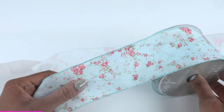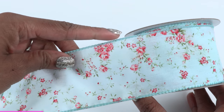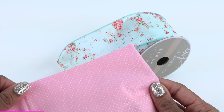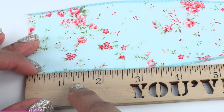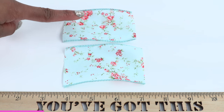I start by taking some ribbon — I'm using a two and a half inch ribbon because I like the miniature pattern and I think it will help to keep my line straight. However, you can also use a cotton fabric and just cut it down to size. The ribbon is two and a half inches wide and I am going to cut three and a half inches, so I cut once, then twice, for the front and back of the pillow.